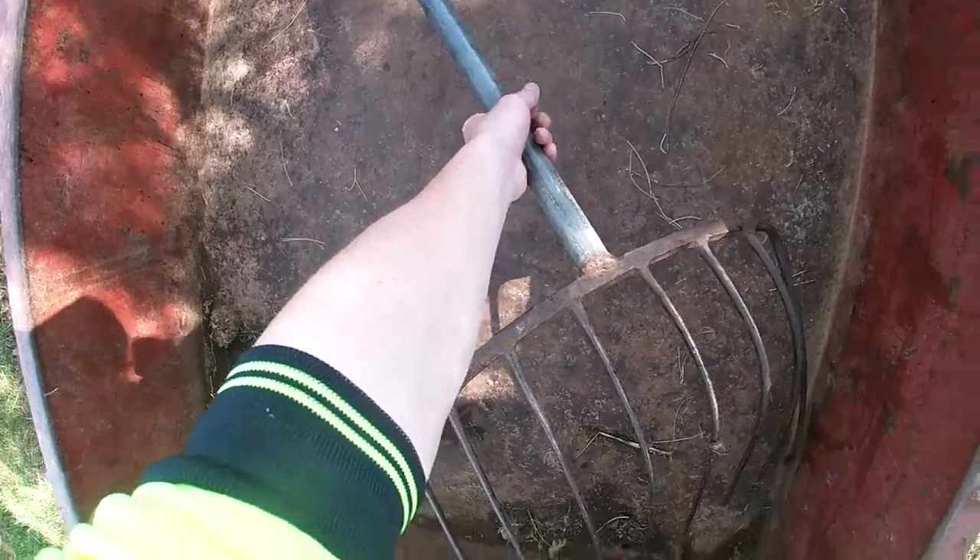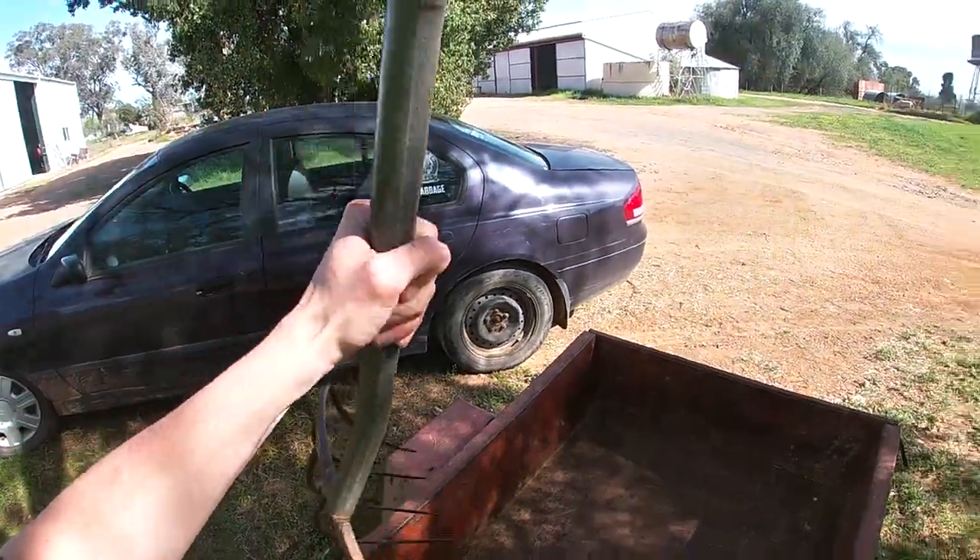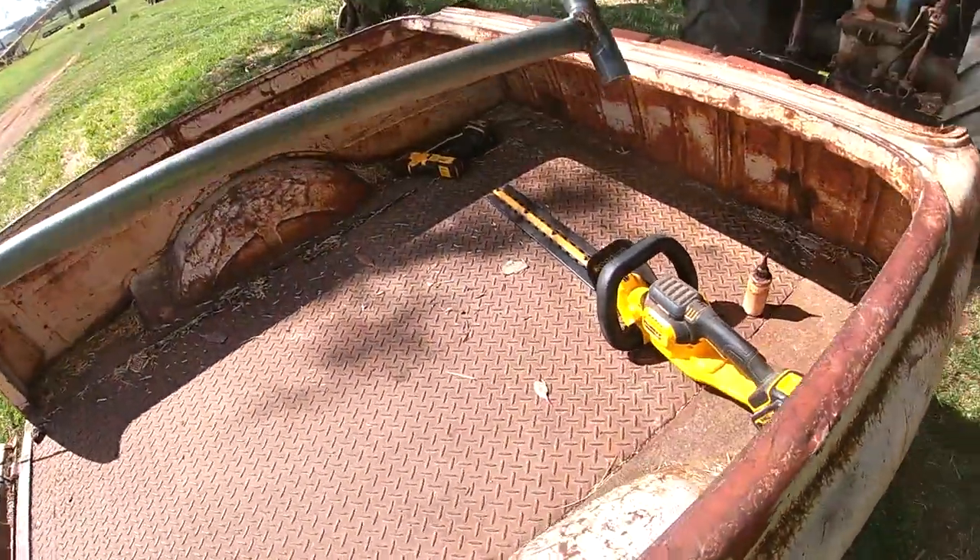I've just got to get this — we're always losing this fork. Nice fork. We always seem to be putting it in a nice safe spot. Alright, chuck this in here.